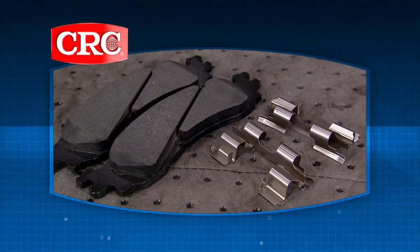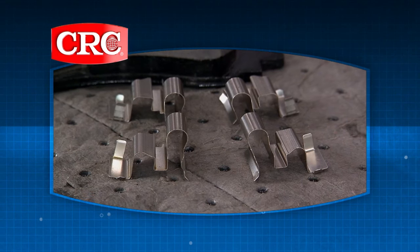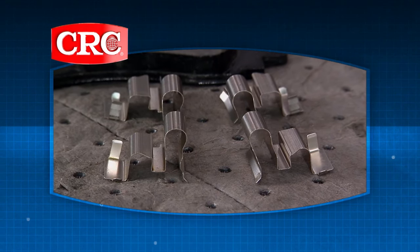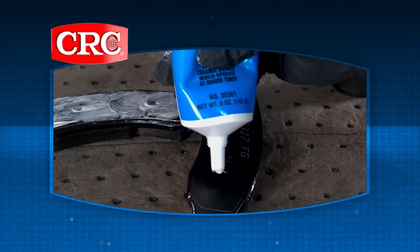Not all new brake pads sold today include new hardware, but these parts wear down just like your pads do and need to be replaced. One tip when you're installing your new hardware: use CRC Celeramic Brake System Grease to protect all moving caliper hardware.